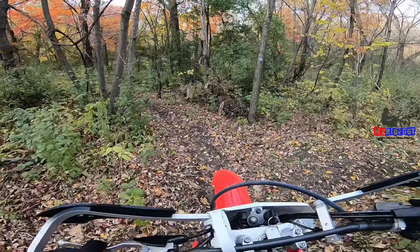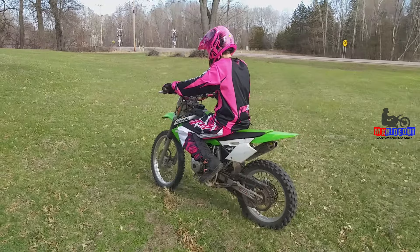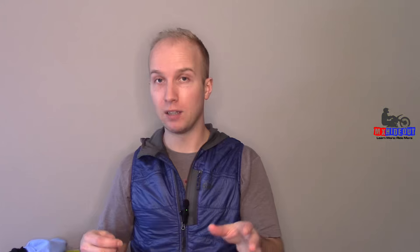For example, on a trail bike the first gear is going to be really low, meaning it's only going to take you riding up to three or four miles an hour before you can fully let out the clutch and put your feet on the pegs without stalling. Whereas on a motocross bike, first gear is a lot taller, so you have to slip the clutch and get going seven or eight miles an hour before you can let the clutch all the way out without stalling.